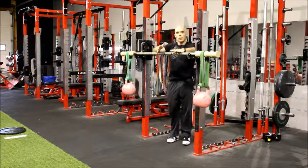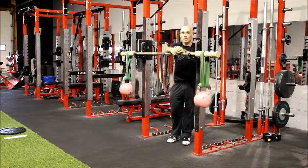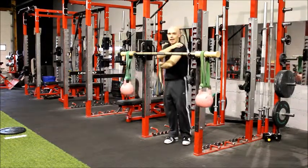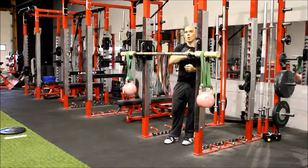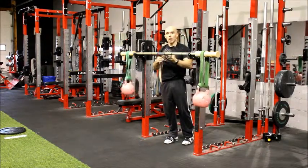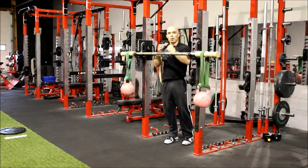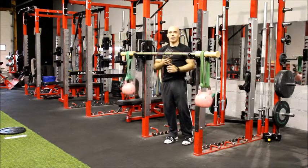One of the fundamental strategies for working stabilizer muscles — for example, the small rotator cuff muscles around the shoulder — is you can do exercises where they act as agonists, like external rotation of the shoulder joint. You can also do other exercises where you use other movements or other body parts to create perturbations that challenge the same muscles to work as stabilizers.